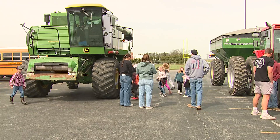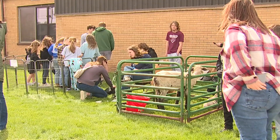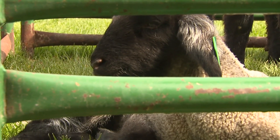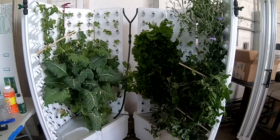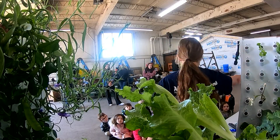But that wasn't the only place Earth Day was celebrated in our area. Rockridge High School welcomed about 500 elementary students from their FFA Ag Day event. The kids were given classroom lessons, farm equipment demonstrations, and even a petting zoo, all run by the high school's FFA students.